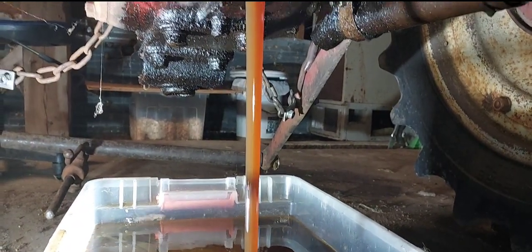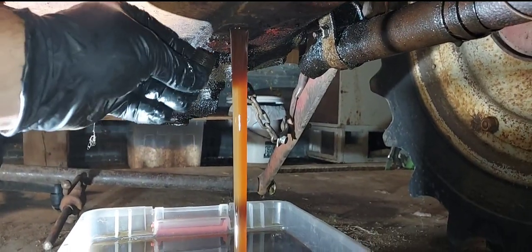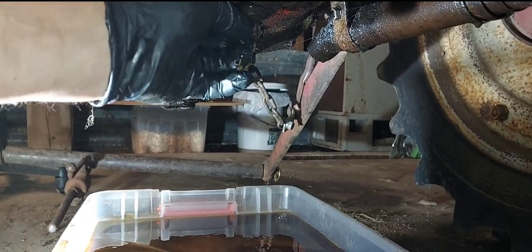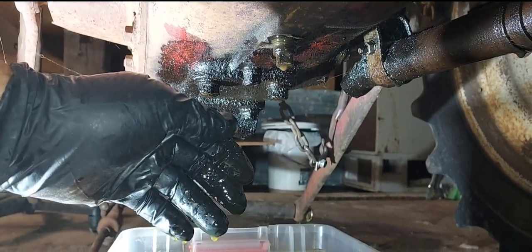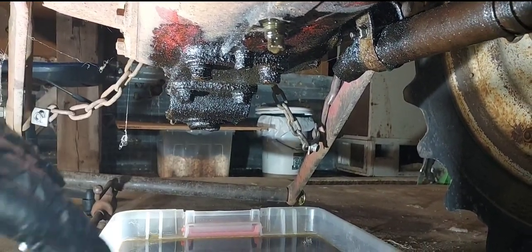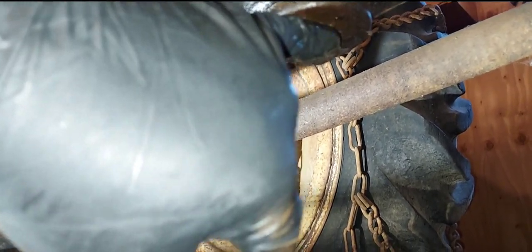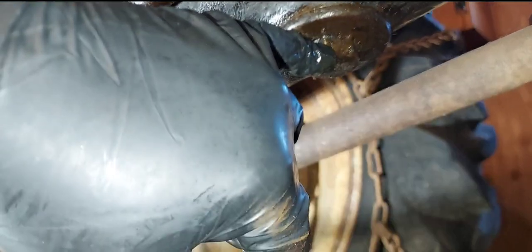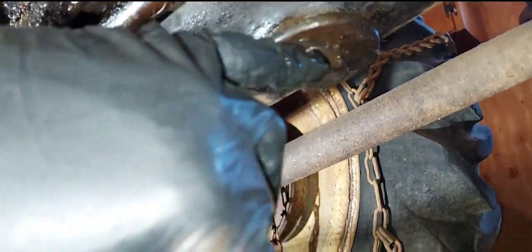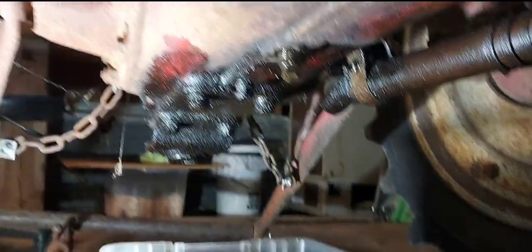I'm gonna have to put a new... now it feels more like hydraulic fluid. Well the good news is when I drained the transmission fluid, it was milky white — you can see it on the bottom here. That had water in it, this one.